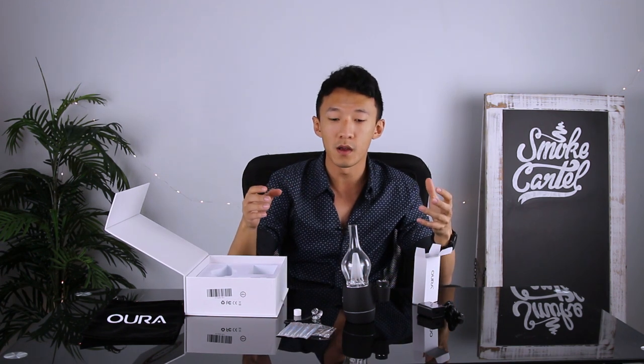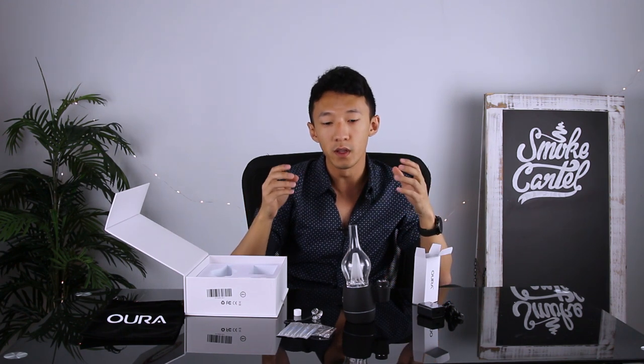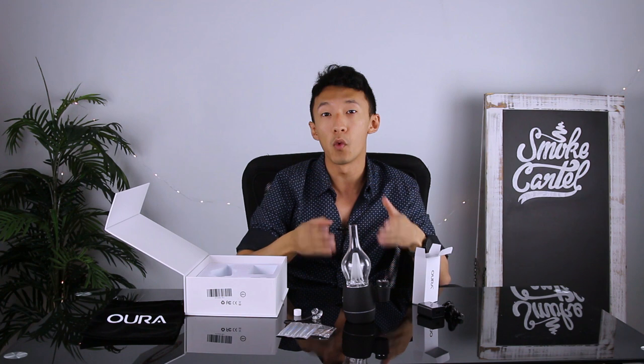An alternative ceramic dish attachment, a carb cap with a nice little silicone attachment. So all in all, a really great setup that comes at a pretty premium price point, but you're really getting what you pay for. You've got a really stellar product that comes with a lifetime warranty.